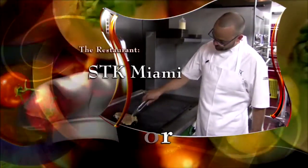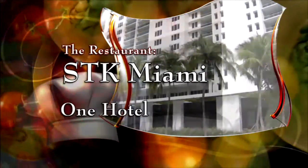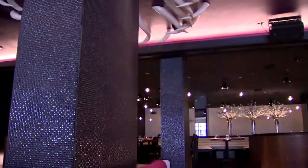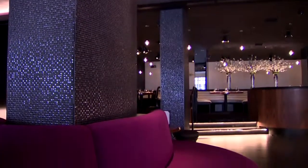The chef, Aaron Taylor of STK Miami at One Hotel, South Beach.